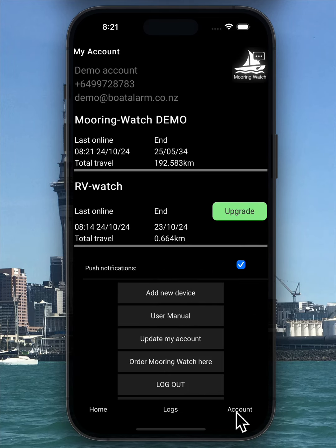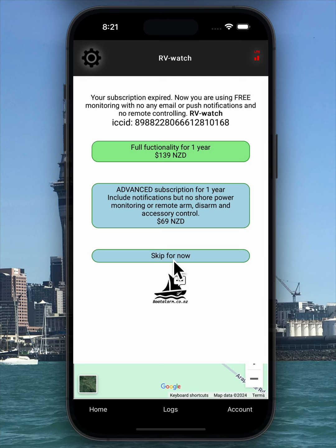In the account tab, there's a green upgrade button next to the device name, allowing you to unlock additional features. You'll also find the user manual, options to add new devices, and the ability to update your account details here. With the free version, you can monitor the device's last known location, battery voltage, and total distance traveled, all without monthly fees or SIM card charges.